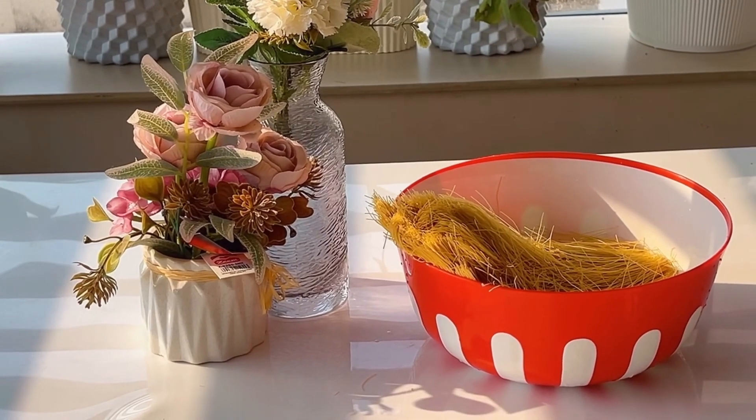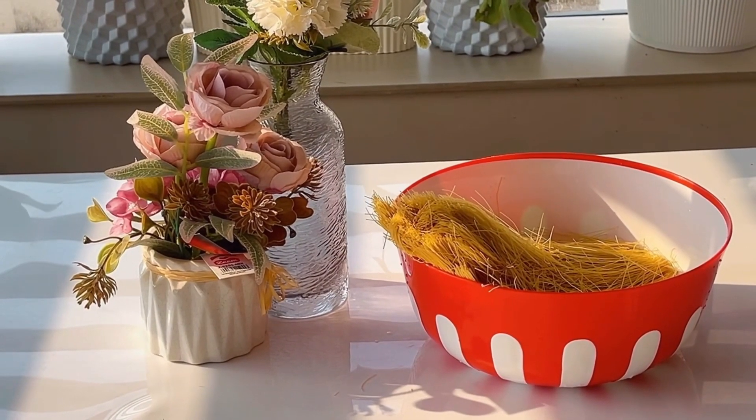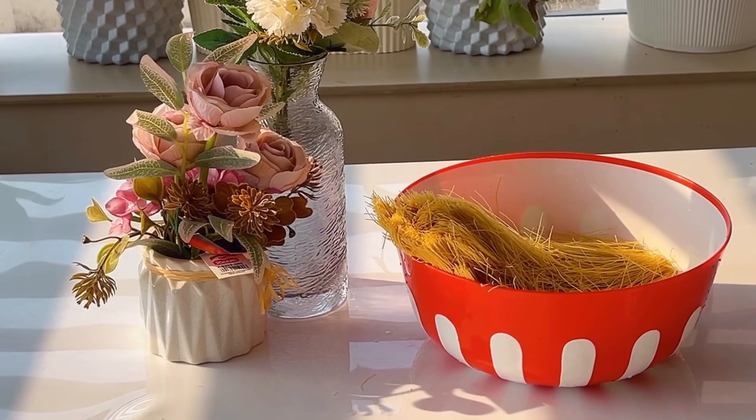Now, we are going to the channel of Kunafa. It's an Arabic sweet. If you like this video, please like this channel and subscribe to the channel.